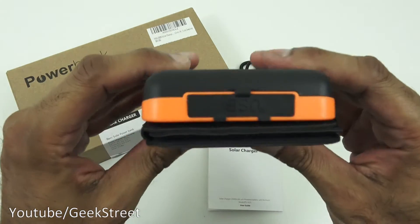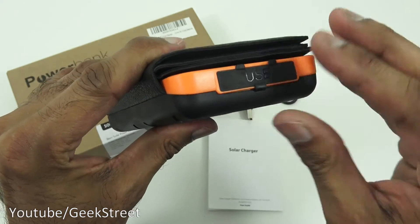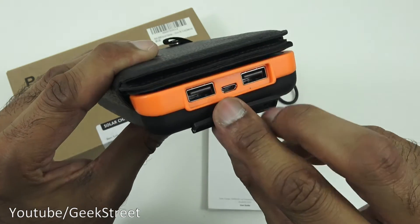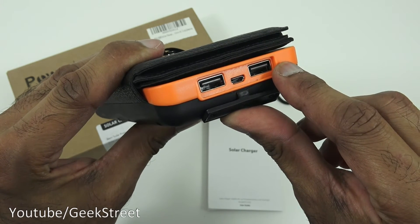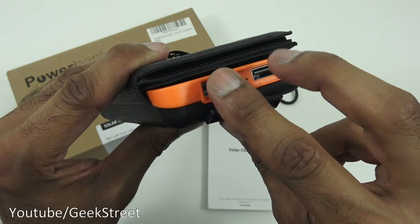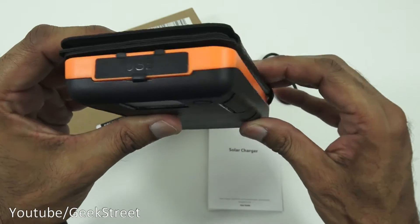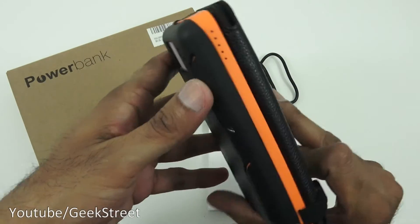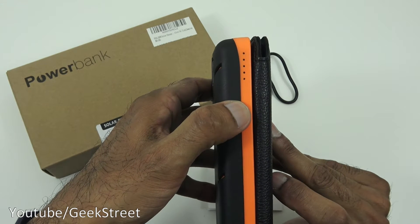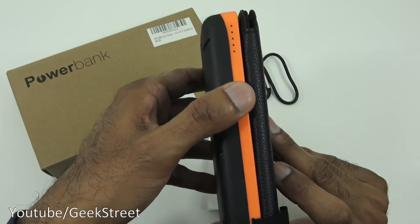Coming around the top, you can see the USB connection points. Opening the cover reveals two USB outputs and one micro USB input. Closing that back up and coming around further, you can see the capacity indicators — there's no LCD display; the charge level is indicated by LED lights on the device.